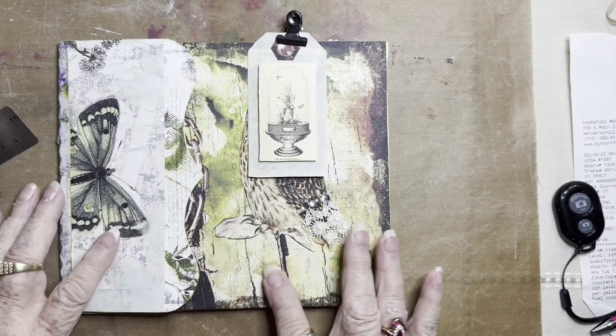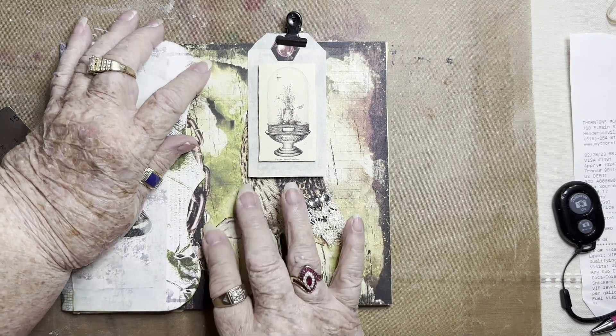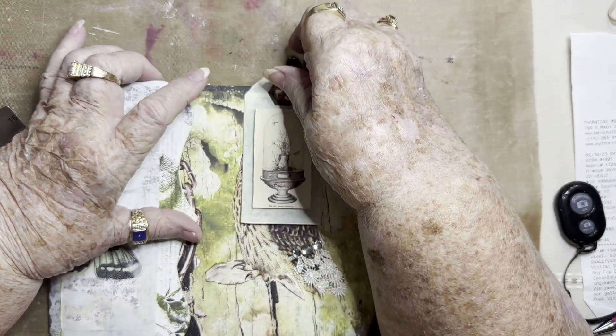I really like the background paper. It has that woodsy appearance like a forest and all the beautiful colors of a wood.